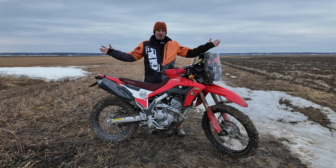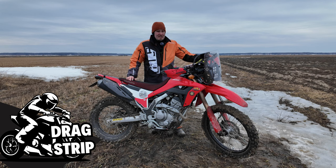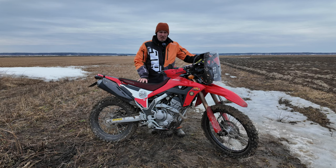Hello there! Welcome to a new video series I'm going to be calling 'Drag Strip' on this channel, where I will be testing dual sport bikes, adventure bikes, enduro bikes — whatever I can get my hands on — and measuring the acceleration times on those bikes.